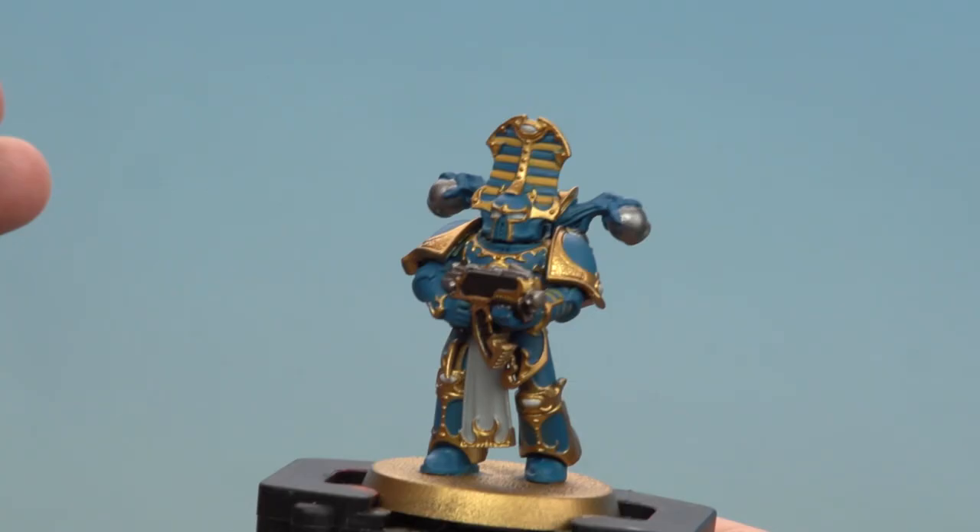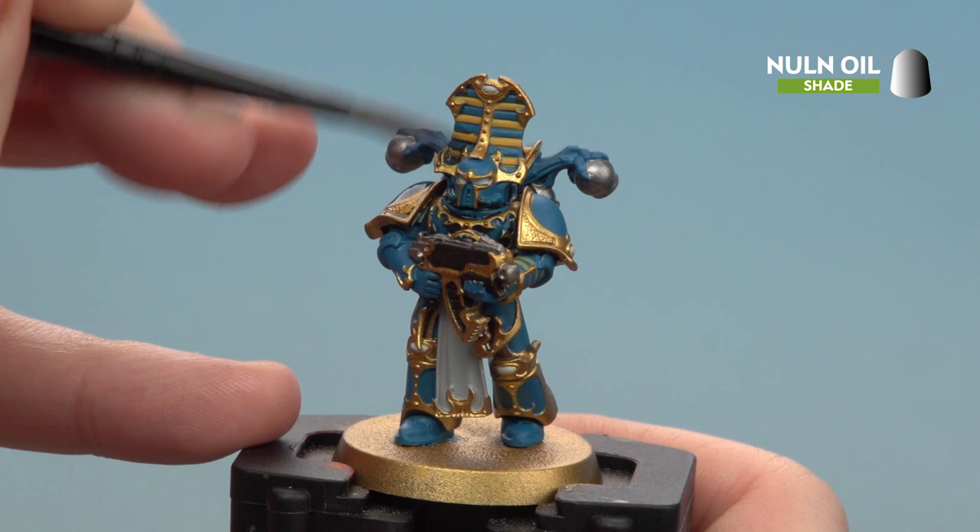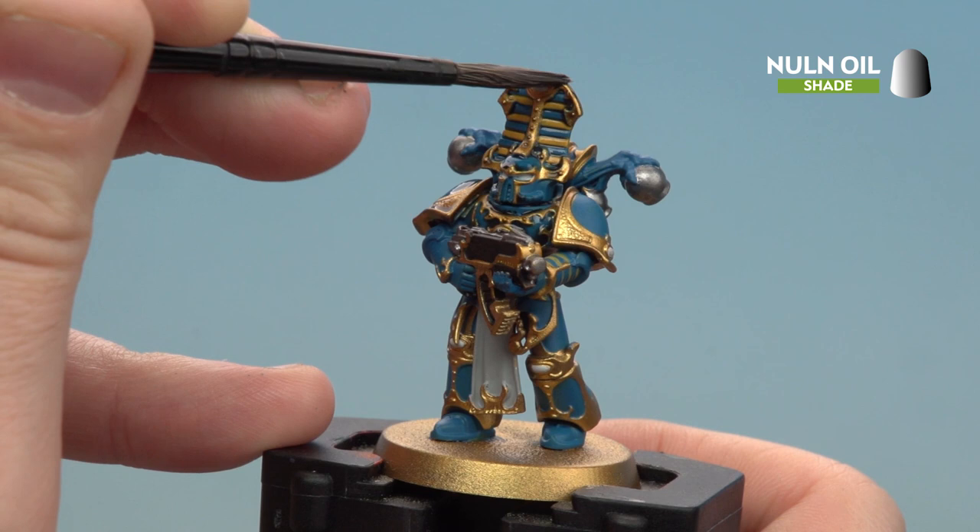I'm using a medium shade brush for this as well, just because I can get a little bit more on there, and all we're then going to do is start applying that all over the armour as well as the gold. Don't forget to pick out any other details. You will probably find you get a little bit of Norn Oil onto the white, so just tidy back up with Corax White when you've done.